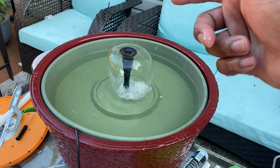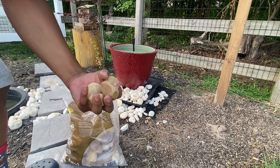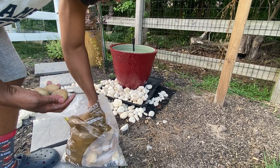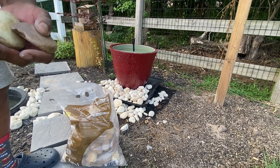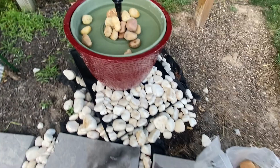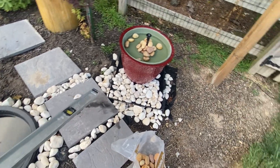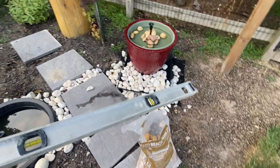The pebbles I will be using are called Dorado Beach pebbles — these are about three to four inches. They come in different colors, different varieties, different sizes. This is what they look like dry, and this is what they look like wet. I'm going to fill the birdbath up more with rocks and I also got mulch from Walmart. Like, comment, and subscribe.